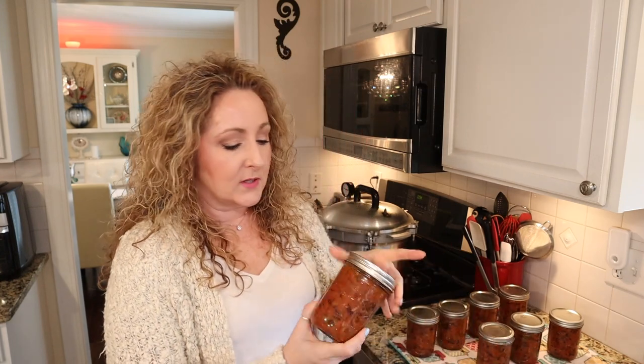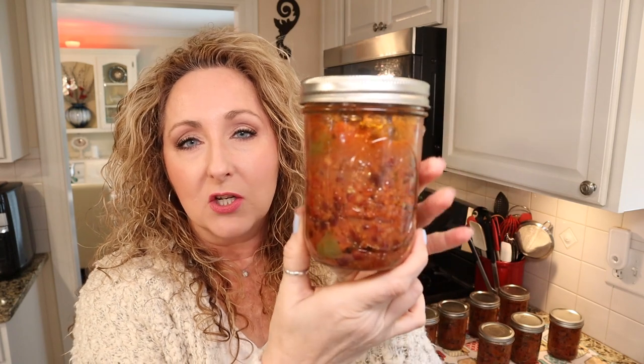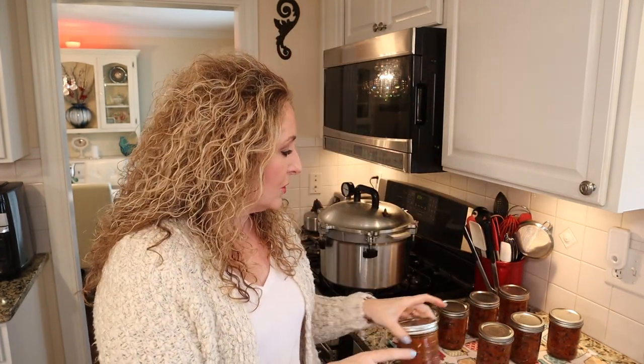One thing I did want to mention — as you can see, after sitting for 24 hours, this is a thick chili consistency. So if you are a person who likes a thinner soup-like chili, I would recommend you either add more water or a couple of cups of stock, or treat this more like a concentrate and add liquid when you open a jar. It is a true chili in my mind — it's pretty thick. You still have some movement in your jar; it's not pasty, but it is intended to be a thicker consistency.